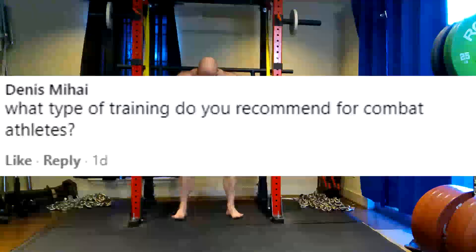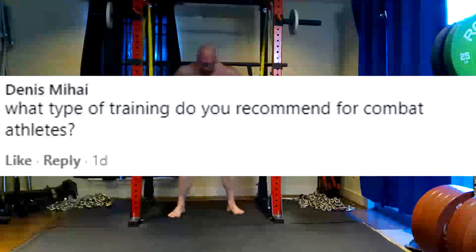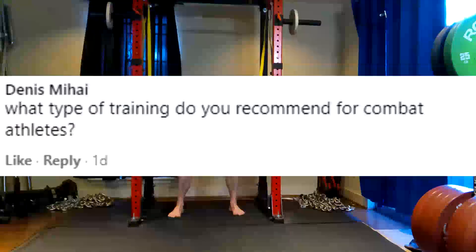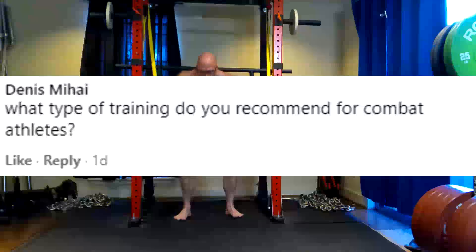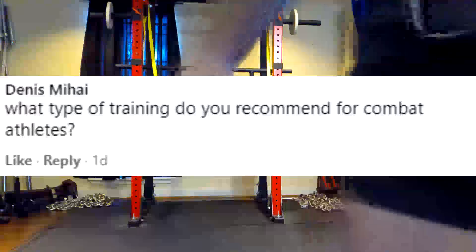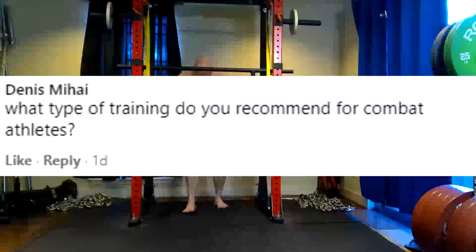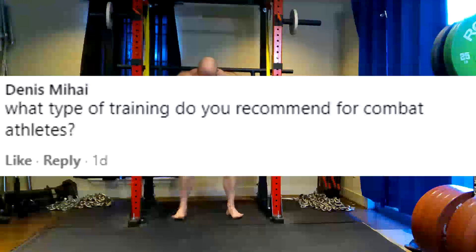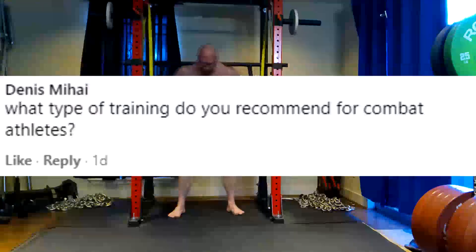What type of training do you recommend for combat athletes? Conjugate. Now, that being said, do we need to sometimes adjust the template for these people? What do we define as combat athletes? As far as clients, I've had anyone who does MMA, anyone who does BJJ, and anyone who is infantry in the military in active duty. So those are all combat athletes.